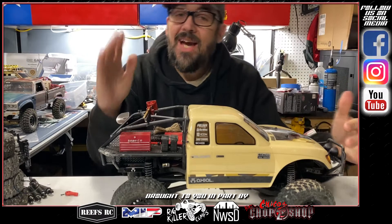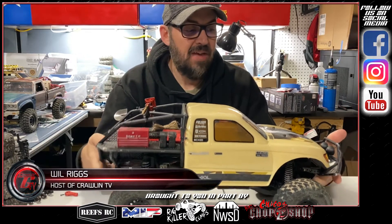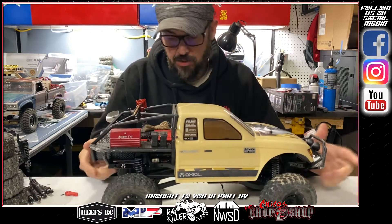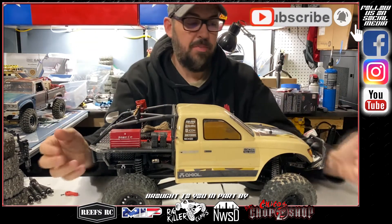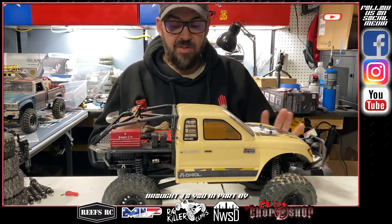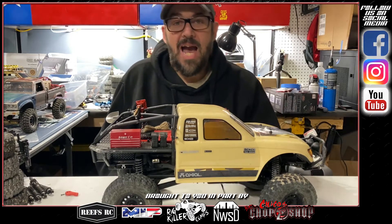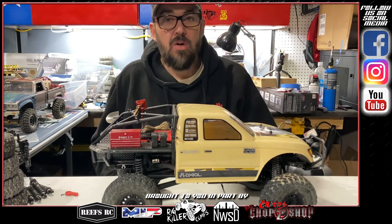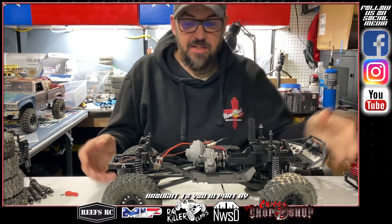Alright guys, welcome into Tech Tip Tuesday. My name is Will Rigs with Crawling TV. Right here we have a stock ready-to-run Axial SCX10 2 Honcho edition. I've run it a couple of times — it's stock other than things I've added to the bed. I left it this way so I could show you guys the top three things I do to increase performance on a ready-to-run truck right out of the box.